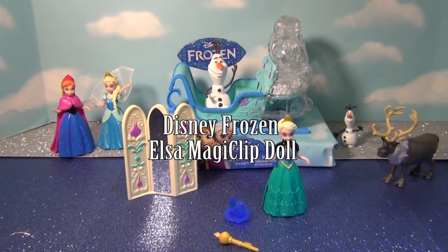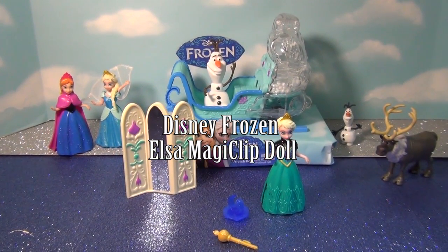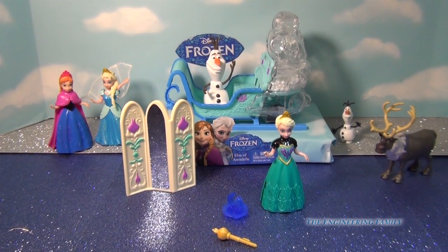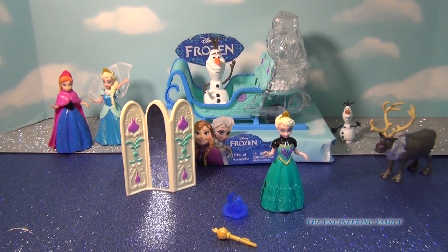Hello everybody! Today we're going to be playing with Disney's Frozen Elsa of Arendelle's MagiClip doll set. I hope that you have a lot of fun.